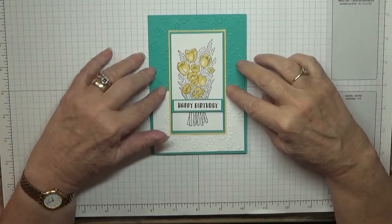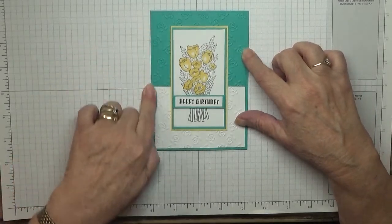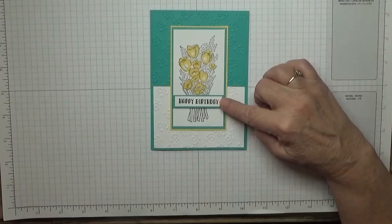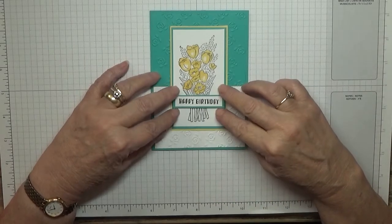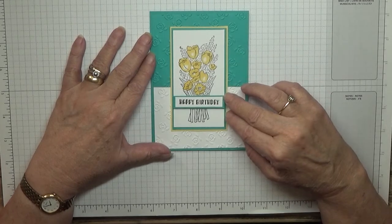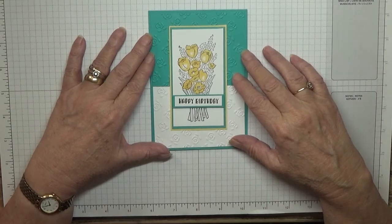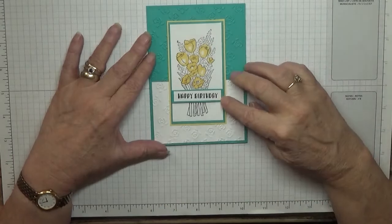Hello everybody, welcome back to my card making. Today I'd like to show you how I made this card. I made this card using the stamp set 'Jar of Flowers'. The happy birthday is a random stamp — I found it loose in a box. I can't remember where it came from, so it must be a retired stamp.